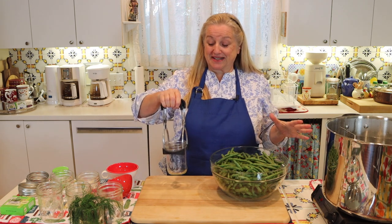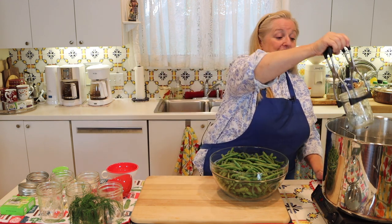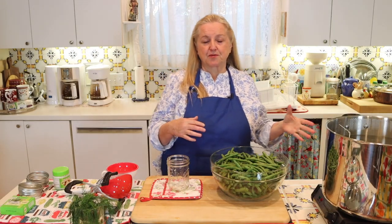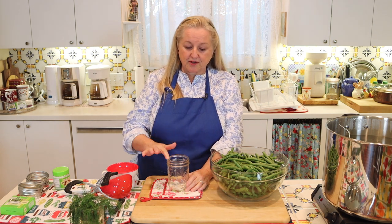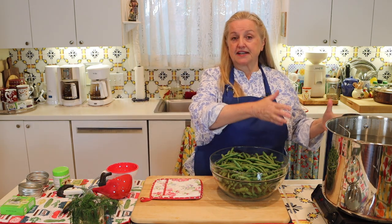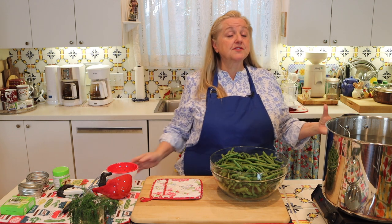If you want to water bath can your green beans, before you put them in the jar, you want to take them with your jar lifter and submerge them into your water bath canner to stay nice and hot in simmering water. As you're preparing your jars, run your finger along the top to check for chips, and look at the jar to make sure there are no cracks. You can use any type of water bath canner appropriate for your stove — glass top stoves often have limitations, so check your manufacturer's instructions.